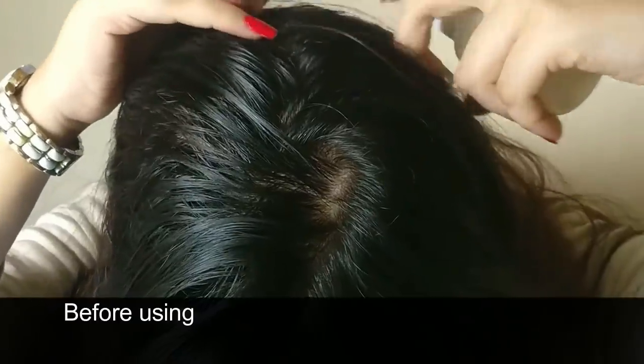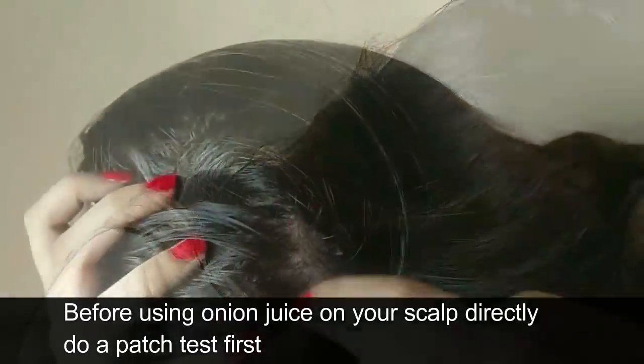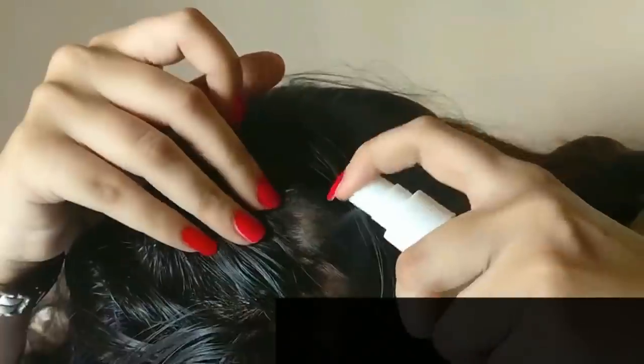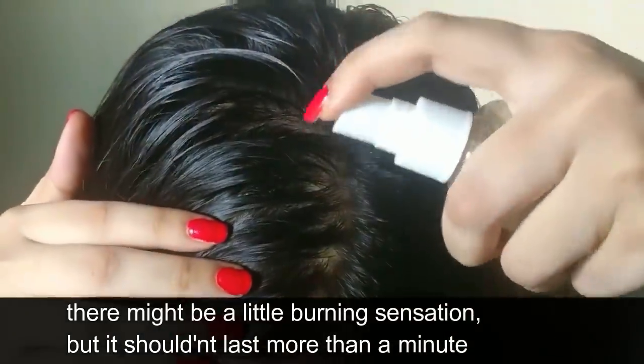Before using onion juice on your scalp directly, do a patch test first. If you are allergic to it, then don't use it. There might be a little burning sensation, but it shouldn't last for more than a minute.